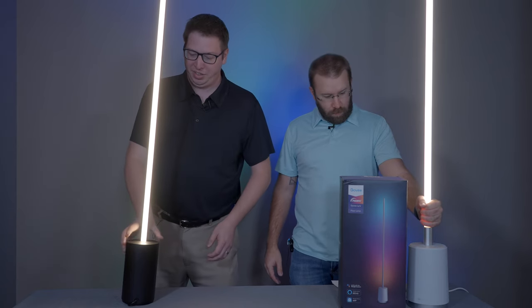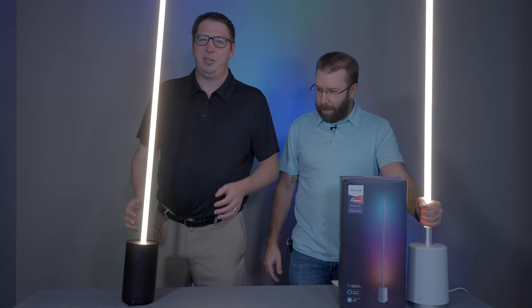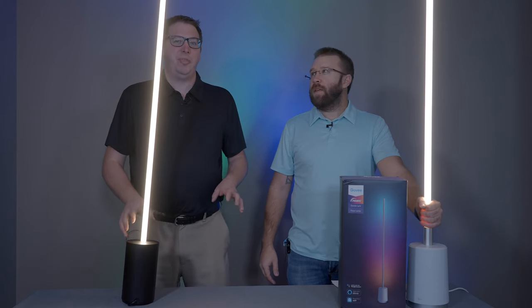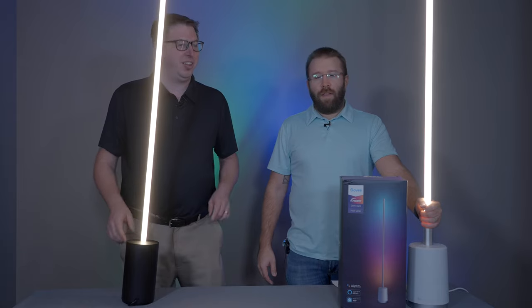I was actually able to pick up the Philips Hue Signy directly from their website for $300 — it just came back in stock, so I'm able to get that to make this video for you guys. And I was able to find the Govee on Amazon for around $150, which was a steal.